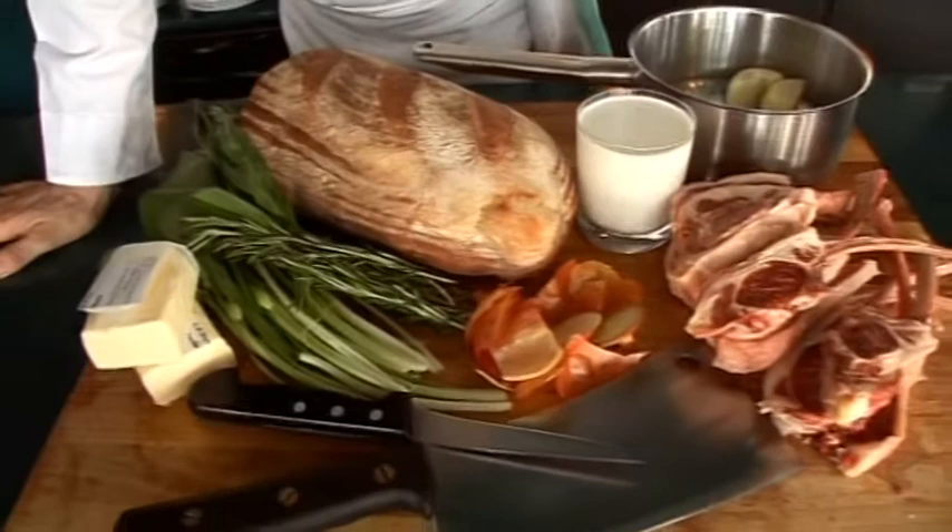It's all from London. It's a real kind of tour de force of London food. It's really quite incredible.